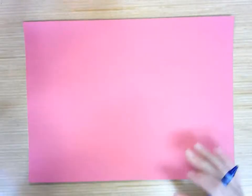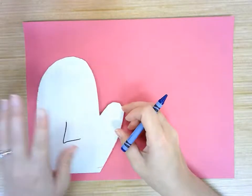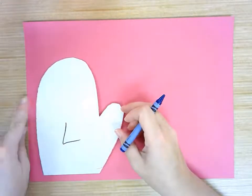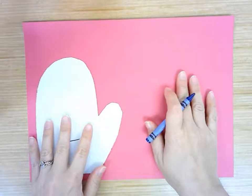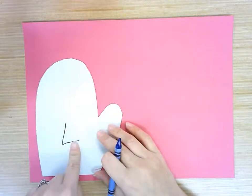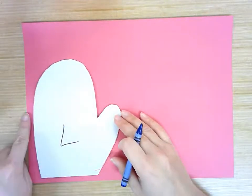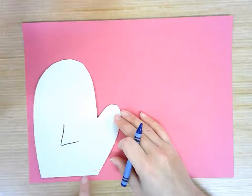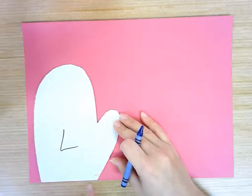We are going to start with one mitten and we want to put it close to the side of our paper. That way we'll have room for our other mitten because we want two symmetrical mittens. So this is my left hand mitten, and I'm going to put it close to the left side of my paper. I'm also going to look — if I put this edge of my mitten close to the bottom of my paper, then I won't have to cut that side at all.